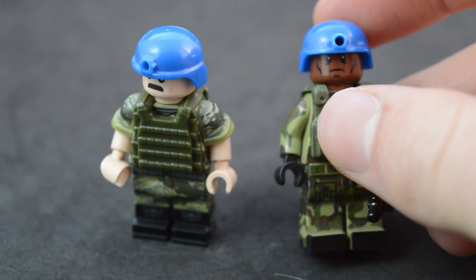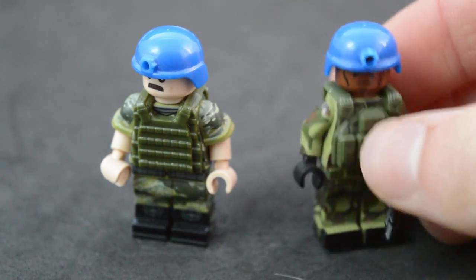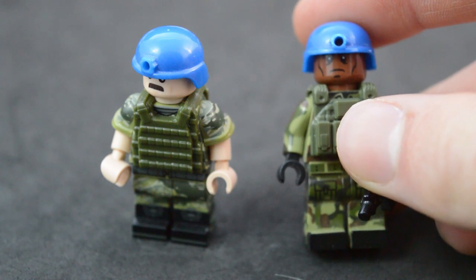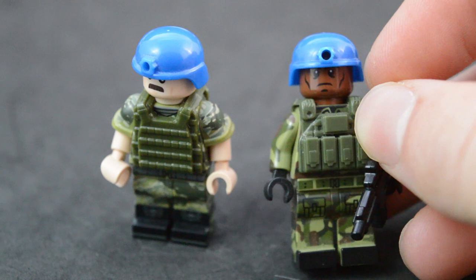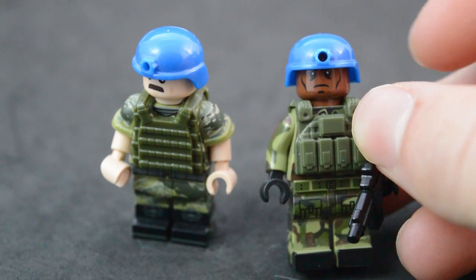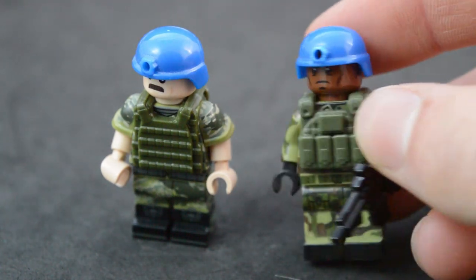BrickArms does make a helmet similar to this, and I think it comes in dark blue and blue. But I don't really like the way it sits on the minifigure's head — it looks a little dated and not very modern. I like how there's space on the inside between the Combat Brick helmet and the head. BrickArms just sits straight flush with the minifigure's head. So these look really good in my opinion.